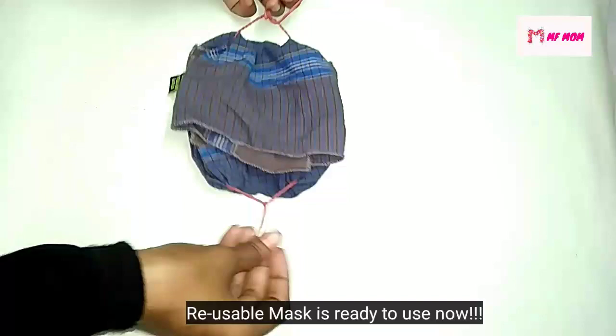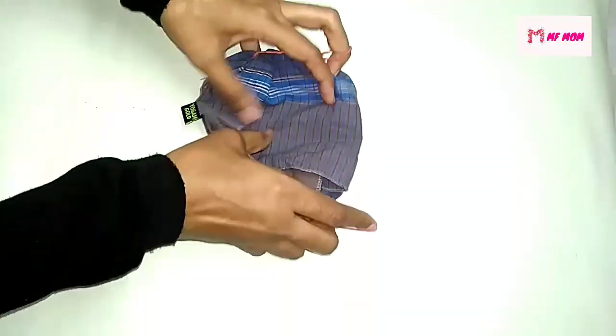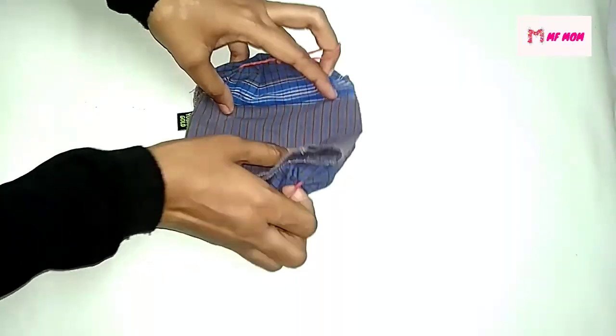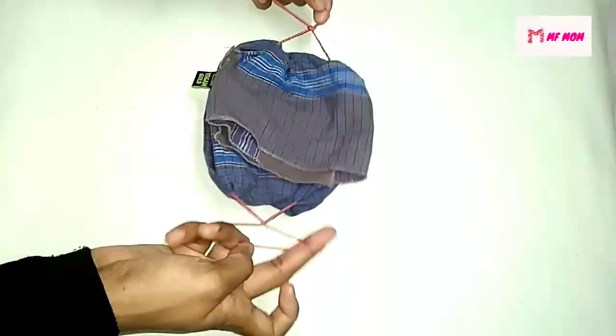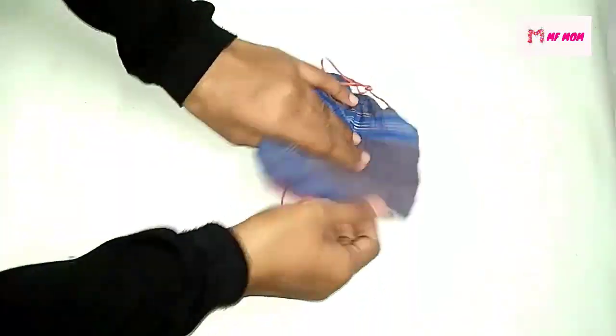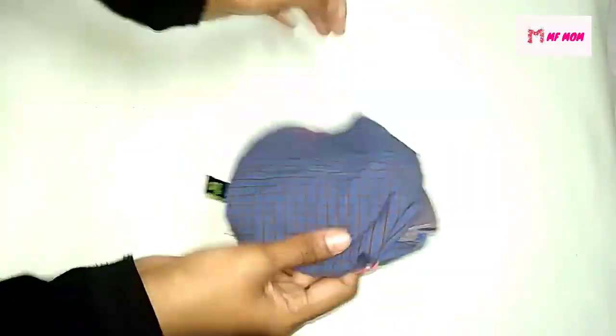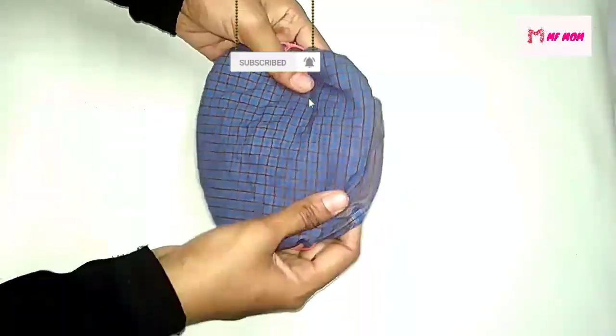I want to make sure that I already have two rubber bands. I will use this as well. You can use the type of rubber bands as well. Just to put it on the top. I will use it a little too. I will use this for the same time.